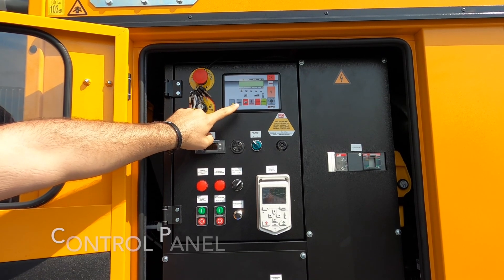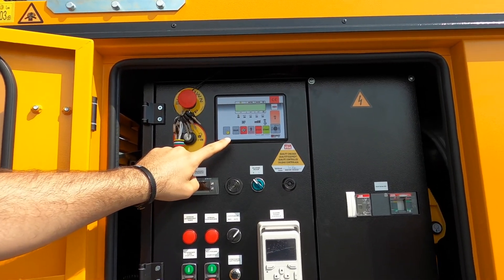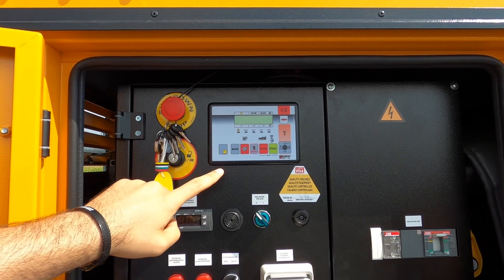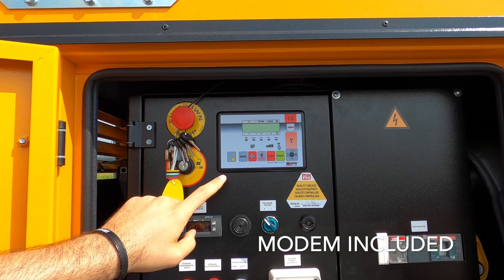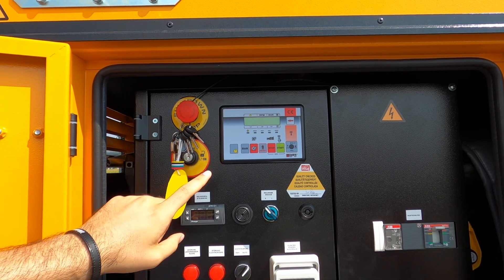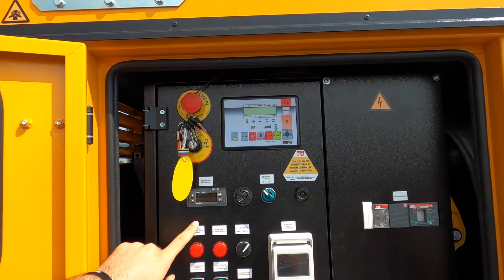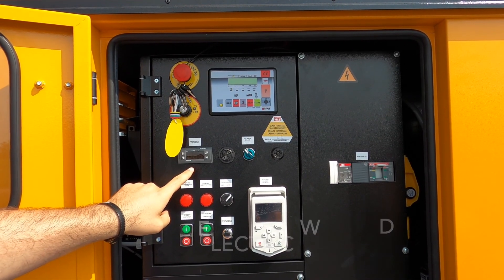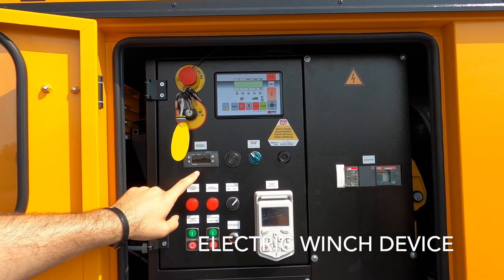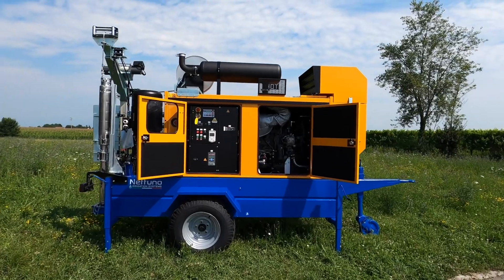Then we have the control panel, where you can check both the electrical and engine parameters, together with the pressure ones. The control panel has a modem included, so you will manage remotely the motor pump set, keeping an eye on start and stop status, together with the possible alarms. Last but not least, this device will prevent electrical overload of the electric winch when we lift the submersible pump. So basically, this control panel will make your job easier, faster, and safer.